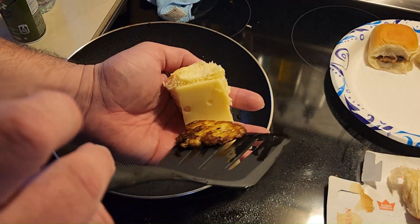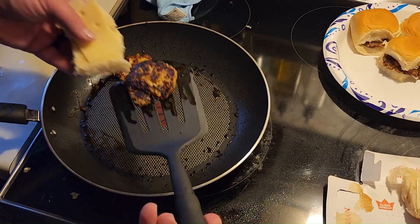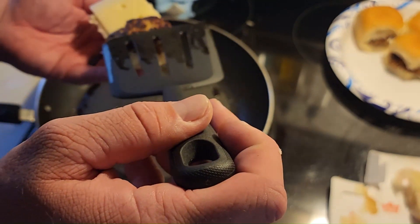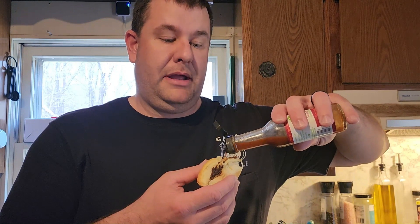Once you get that good golden crisp, I like swiss cheese — I put it on a King's Hawaiian roll and just stacked them up like little sliders. Then I take a little bit of chipotle pepper hot sauce — I'm not gonna drench it because I want to be able to taste the fish, but I love some hot sauce on a good slider.